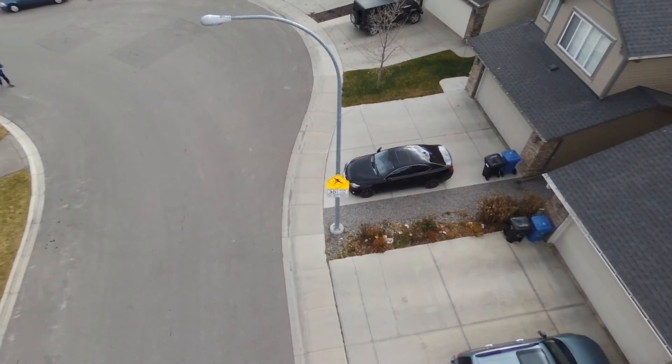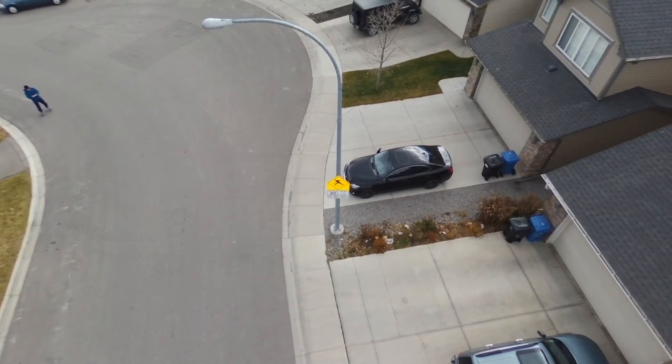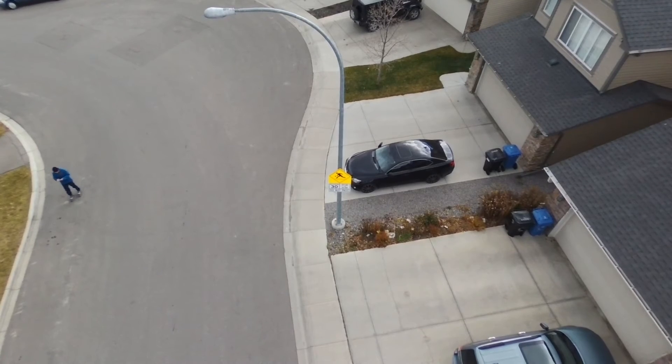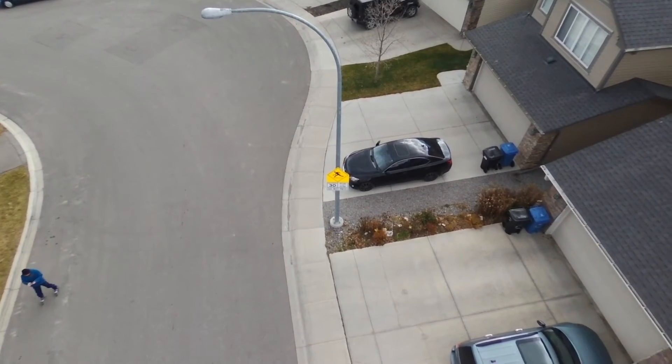As you can see, I'm rollerblading back trying to regain control of the drone, but this time I wasn't able to. The drone actually flew back to where I first launched it.